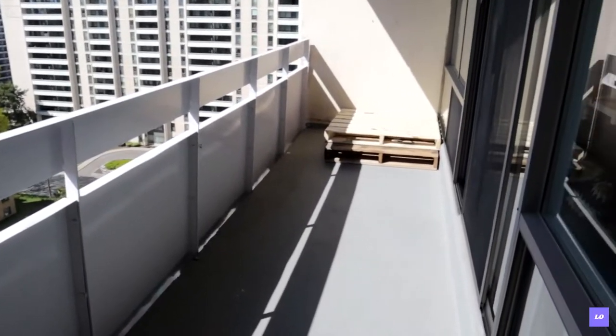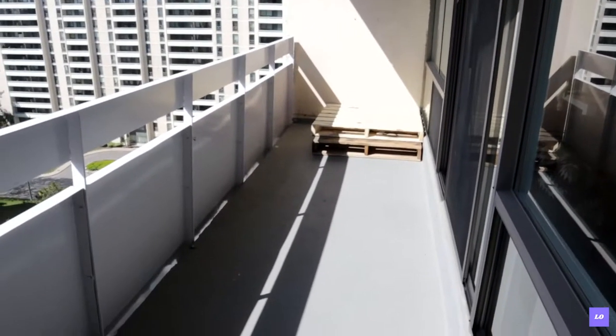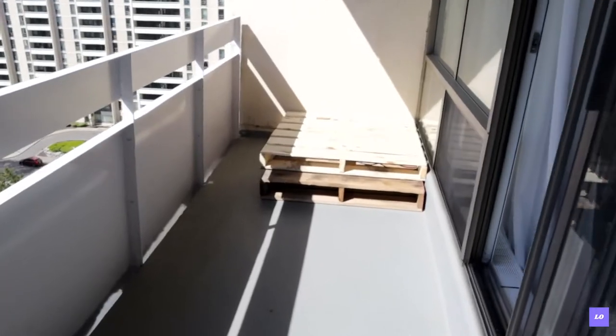Here's the before of what my balcony currently looks like — pretty empty except for the two pallets.